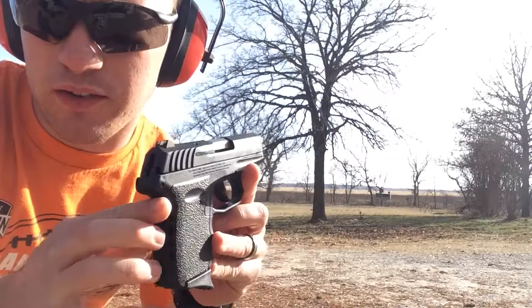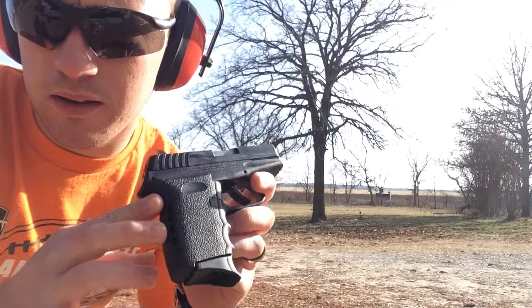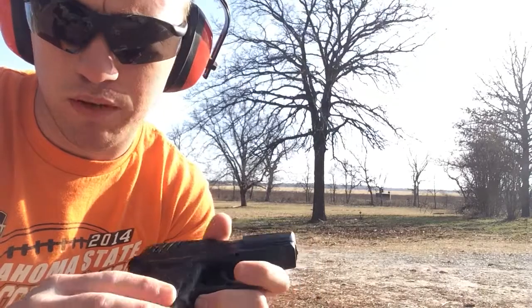I will be shooting the Sky CPX2 today. 9mm, double stack, 10 plus 1.